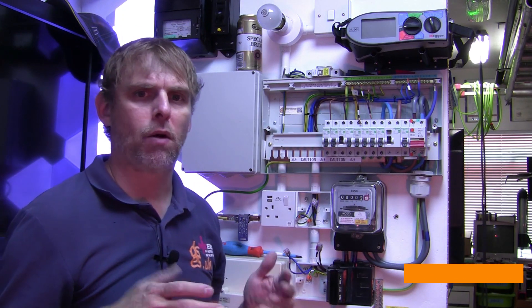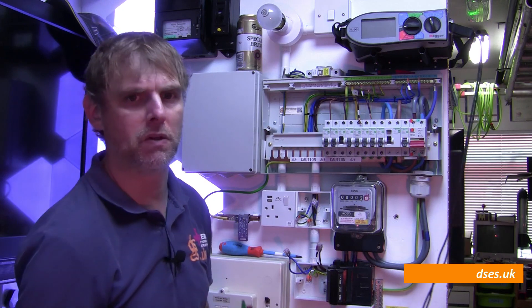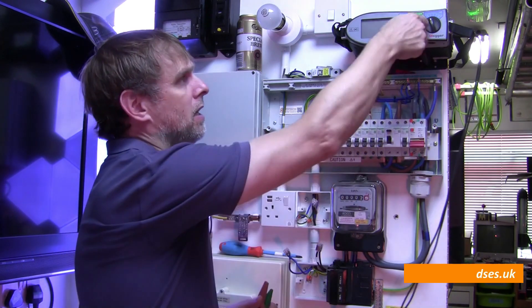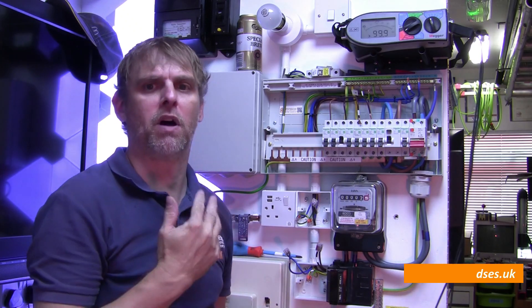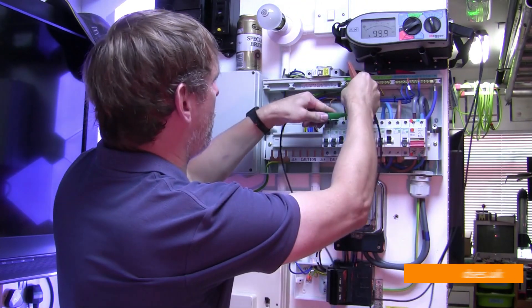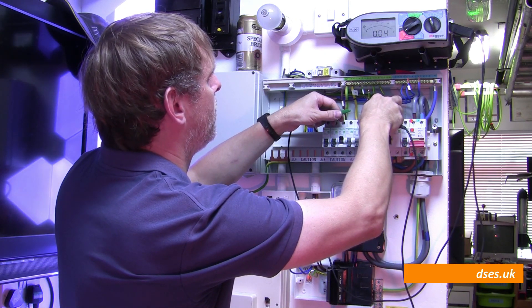Now I'm going to quickly perform an end-to-end ring continuity test on this circuit, just to prove that the wiring is all intact throughout. I'm going to use my trusty old Megger MFT 1552 because it has a good clear display on camera and we can see the selection switch without digging into software menus. If this were really a new ring circuit, I'd also be doing R1+R2 and R1+Rn testing as part of my initial verification, but it's insulation resistance we're really here for in this video. So let's see what we get on our ring end-to-ends — it's fluctuating a bit, but 0.04 ohms for line.